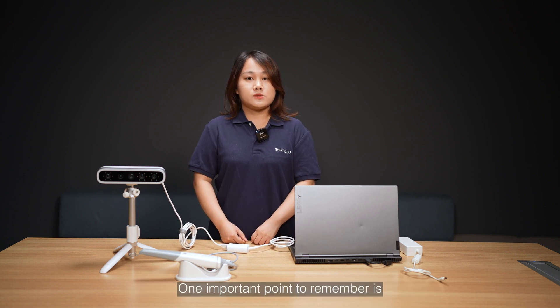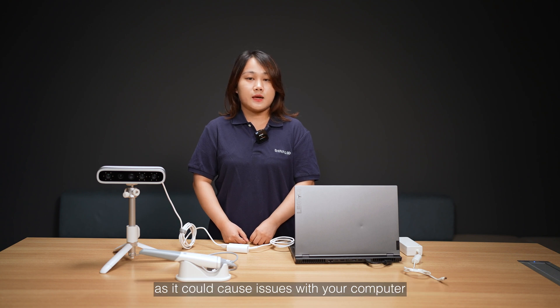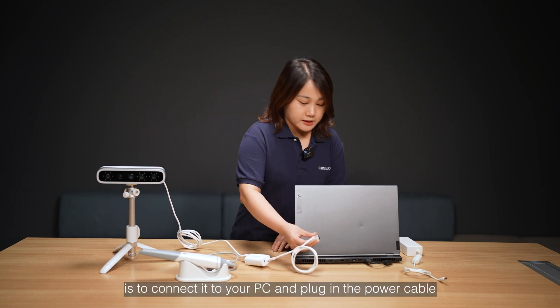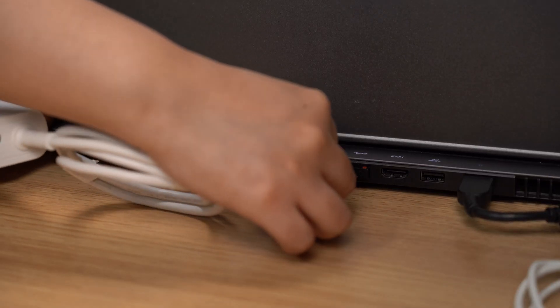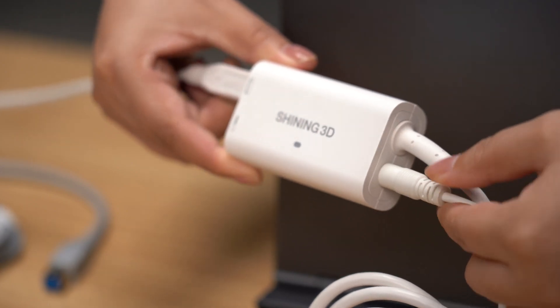One important point to remember is not to connect the Matti Smile with the OroScan3 wireless, as it could cause issues with your computer. The final step for setting up the Matti Smile is to connect to the PC and plug in the power cable. Great, that's all set up.